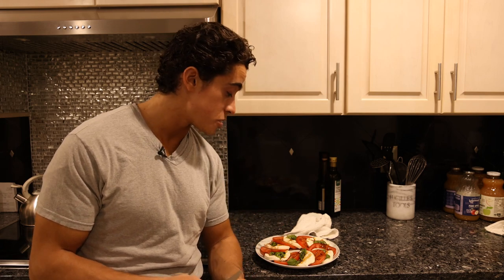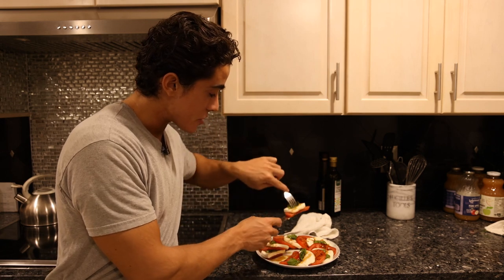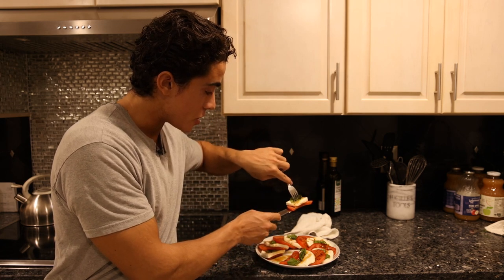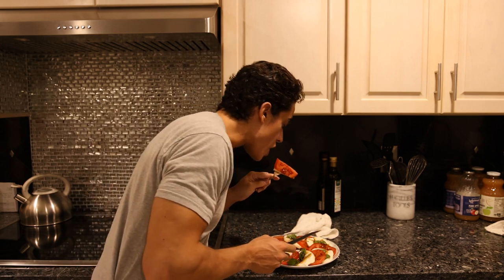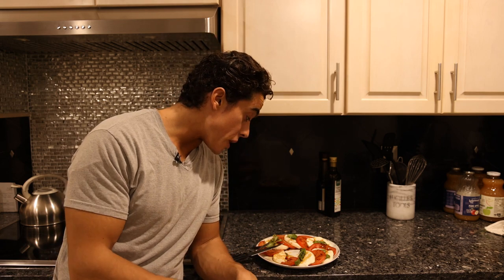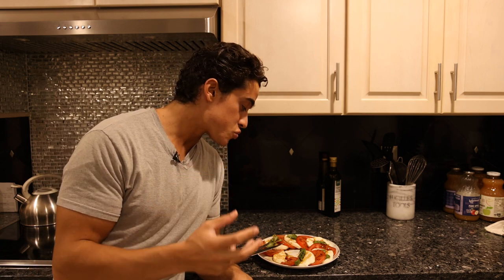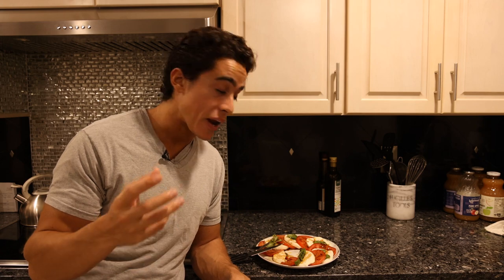I'm sorry you guys don't get to see Gina this week — it's very late and everyone is asleep. So I have to try this for you guys. Taking a bite of everything: basil, mozzarella, tomato, and the balsamic with olive oil. Every ingredient on its own isn't that great, but when you combine the mozzarella, the tomato, the basil, the salt, the pepper, the olive oil, and balsamic all in one bite, it's truly, truly delicious. If you don't have that piece of basil in there, if you don't have just the right amount of pepper, it's not nearly as good as it can be.